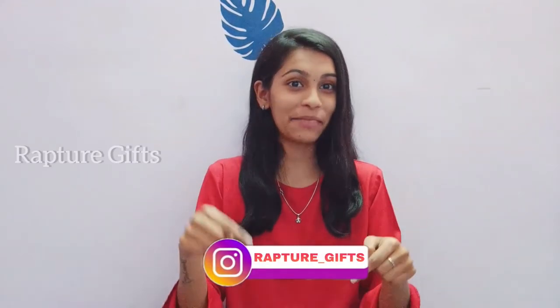I hope you guys like this video. If you guys try this out, don't forget to share it to my Instagram. Thanks for watching. Bye bye!